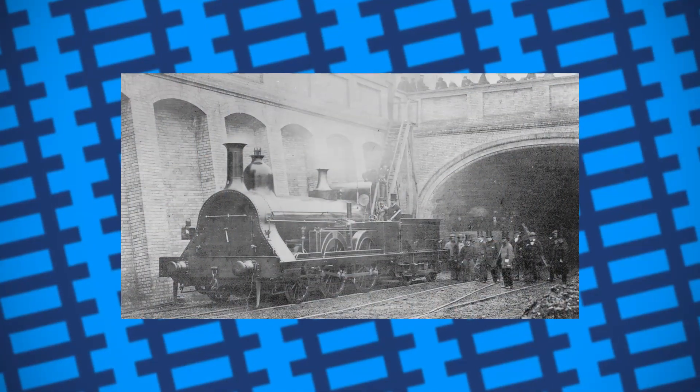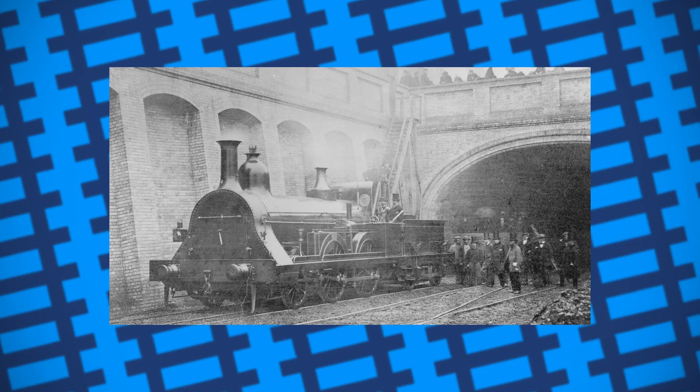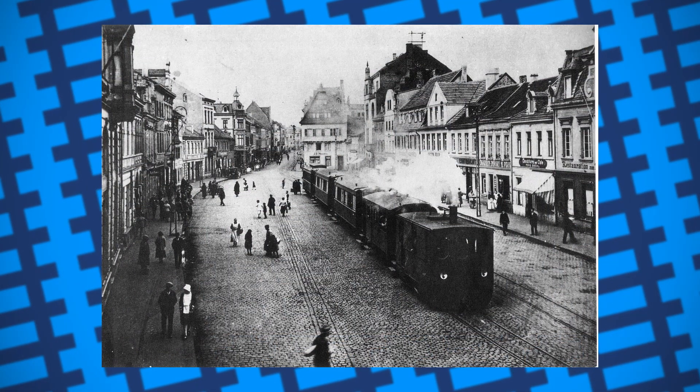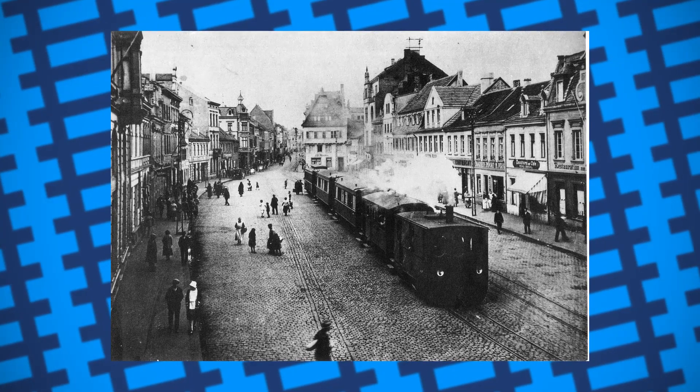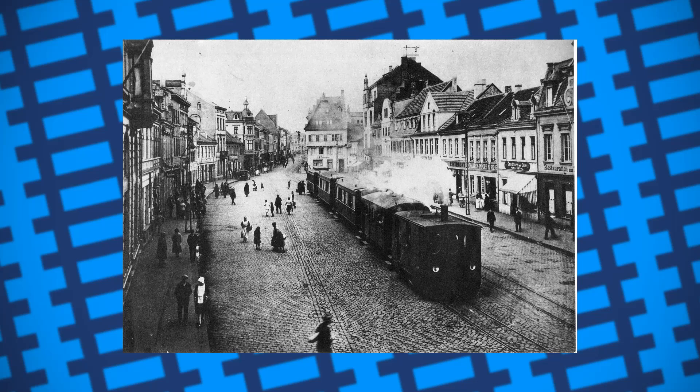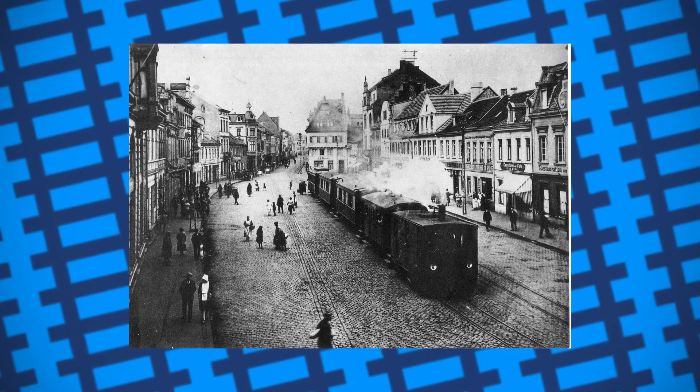The idea of a locomotive that can be run on compressed air can be traced back to the earliest days of steam railways. The noise steam engines made, combined with the smoke and fumes produced, made them unideal for travelling along the tramways of many cities and a massive hazard when travelling in enclosed spaces.